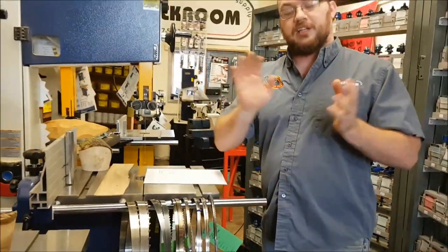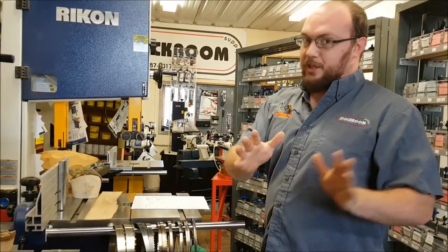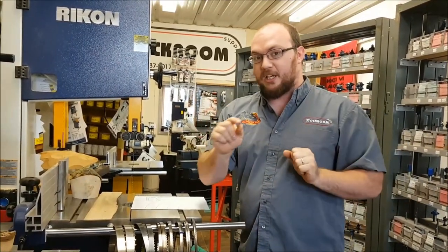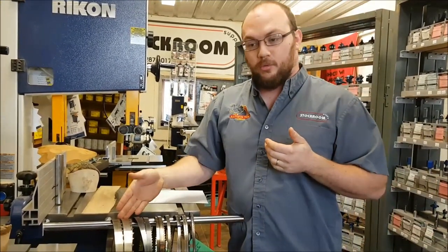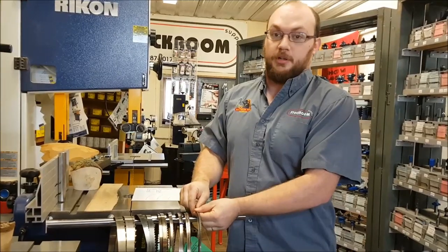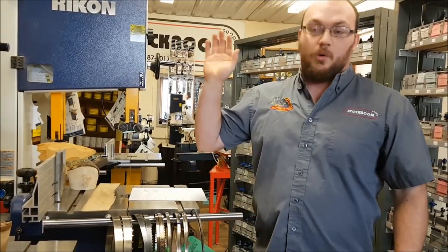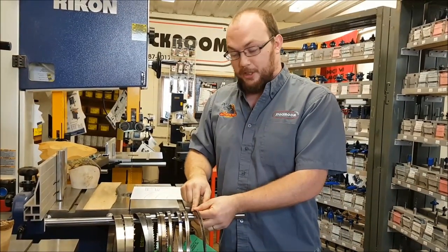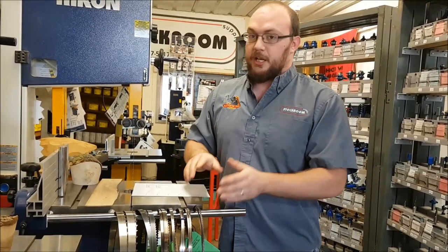Now that's all generalizations. The interesting thing — and a lot of people will disagree — is I can cut every bit as straight with this one inch, 1.3 TPI blade as I can with this three sixteenths, 10 TPI blade. The only difference is the thinner blade will cut way slower and way hotter. I can cut just as straight with it, but it wouldn't make sense to use it because it'll take forever.